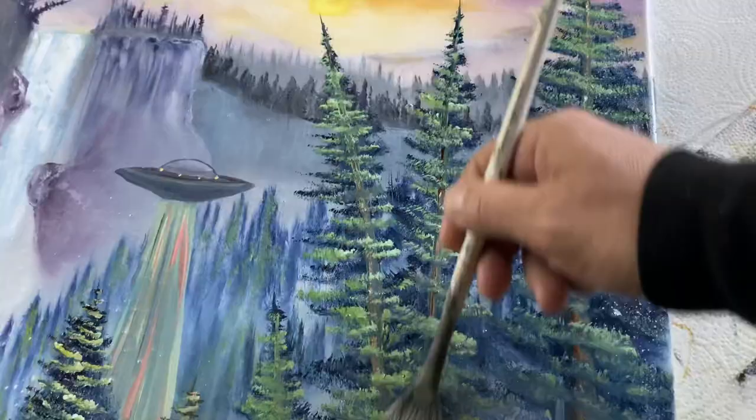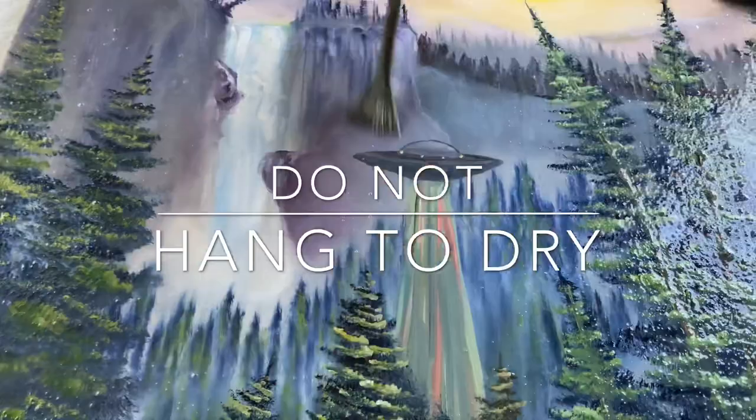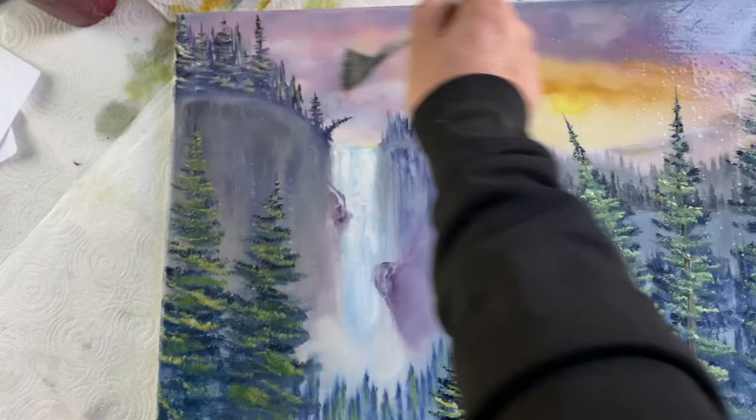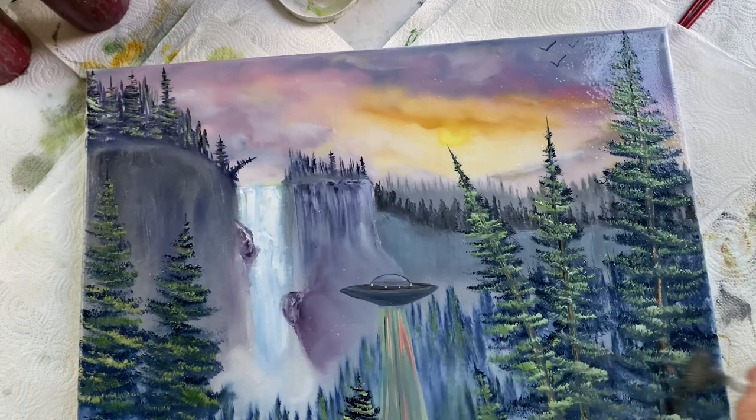We want to double check that we've got every single spot with the same amount of glossiness, and then we're going to let it dry. You don't want to hang it to dry because this stuff will drip down and end up drying in this weird drippy motion. Yeah, one last final look at it — very lightly side to side, make sure you cover every last bit.